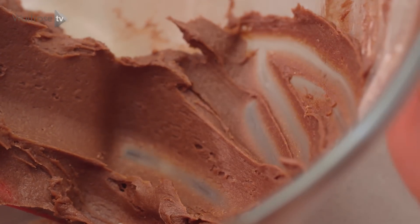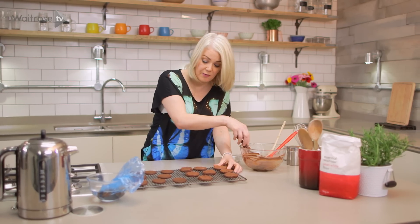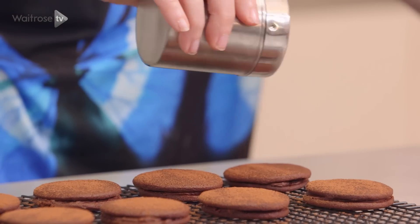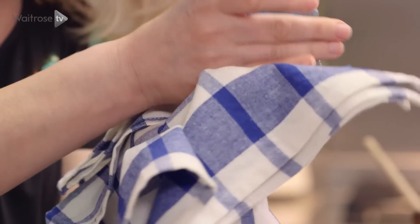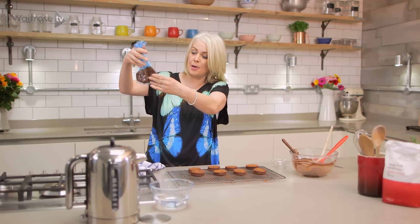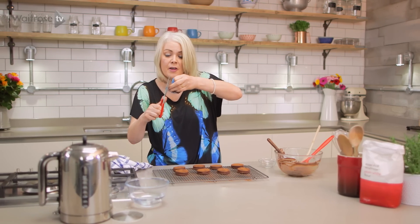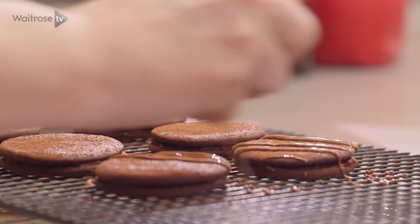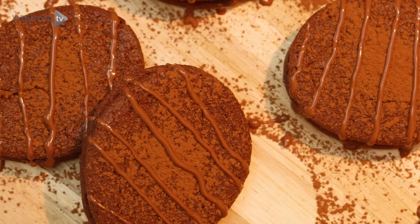I'll just spread that filling onto each of the biscuits — you only need a fairly thin layer. When each of your bases have got a nice layer of filling, you can pop the lids on top. I'm just going to dust the surfaces with some cocoa powder. Now let's take a look at that melted chocolate. I'll use a tea towel to catch any drips — you can see it's melted really perfectly inside. I think this is a fantastic trick; it means no need for a piping bag or a bain-marie. Just twist the top and take off the very end, and still keeping them on the cooling rack, pipe the chocolate over the biscuits in a diagonal zigzag.